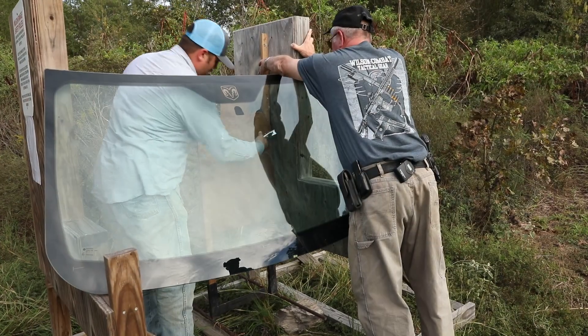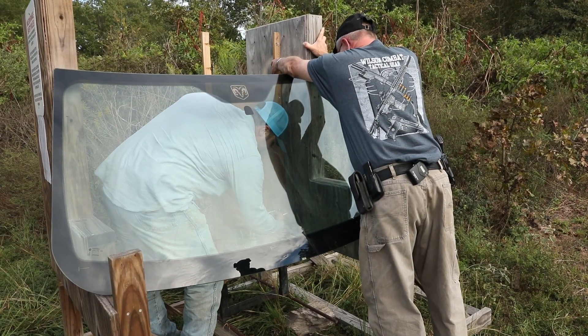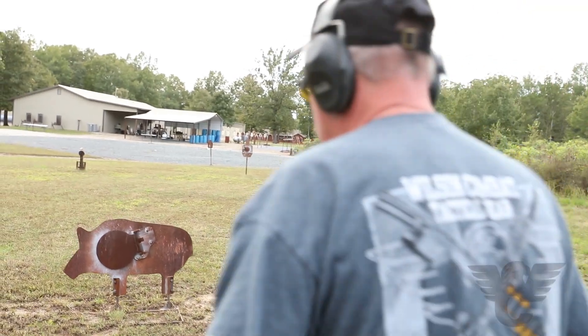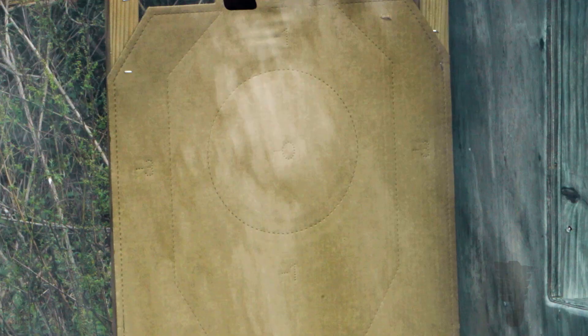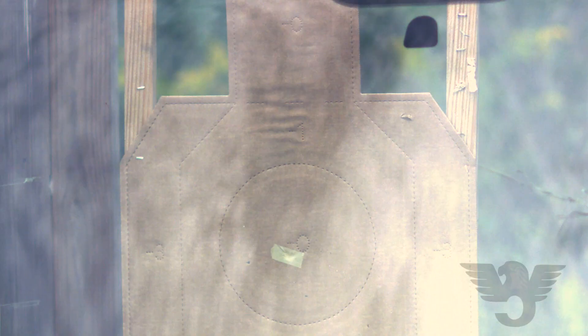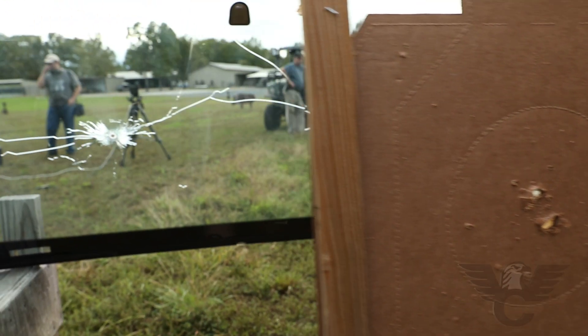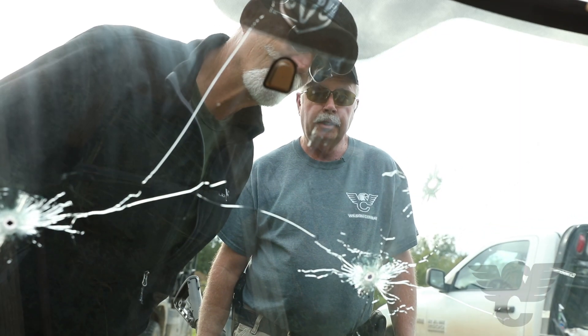Auto glass, auto bodies — any cover you might have to shoot through, this thing is going to match almost all .556 performance. It even surprised me when we were shooting through the auto glass yesterday, how well it did with multiple bullets. I expected the Hot-Cor to do great and some of the others maybe not so great, but we shot four or five different bullets and they all just blasted right through and made a slightly larger than .30 caliber hole right through the target behind it.